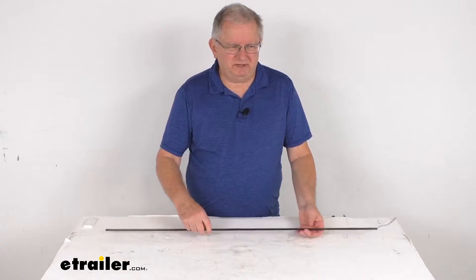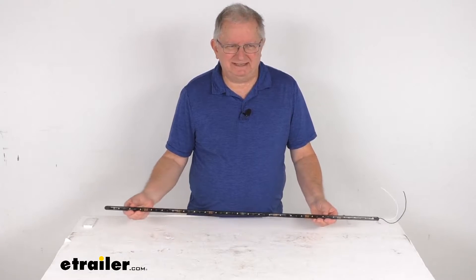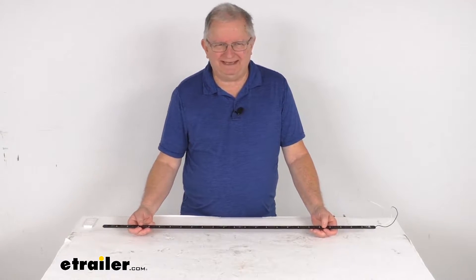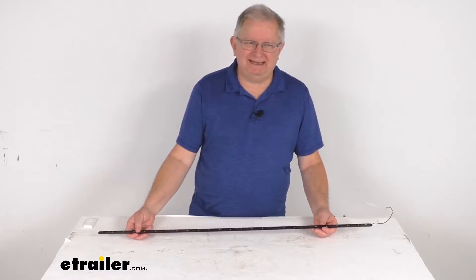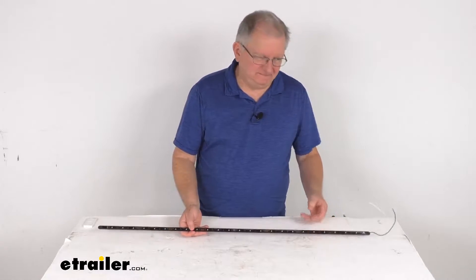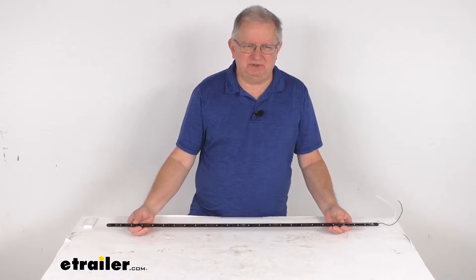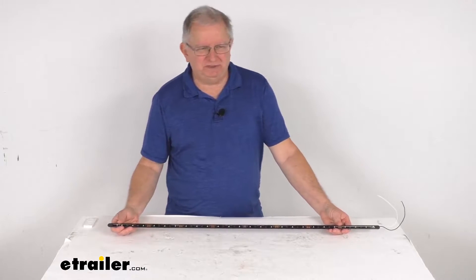Hello everybody, this is Jeff at eTrailer.com. Today we take a look at this TecNiq 36 inch long slim weatherproof white LED boat strip light in a black aluminum housing. This is a nice low profile LED strip light that'll produce a bright white light for pontoons and speed boats.